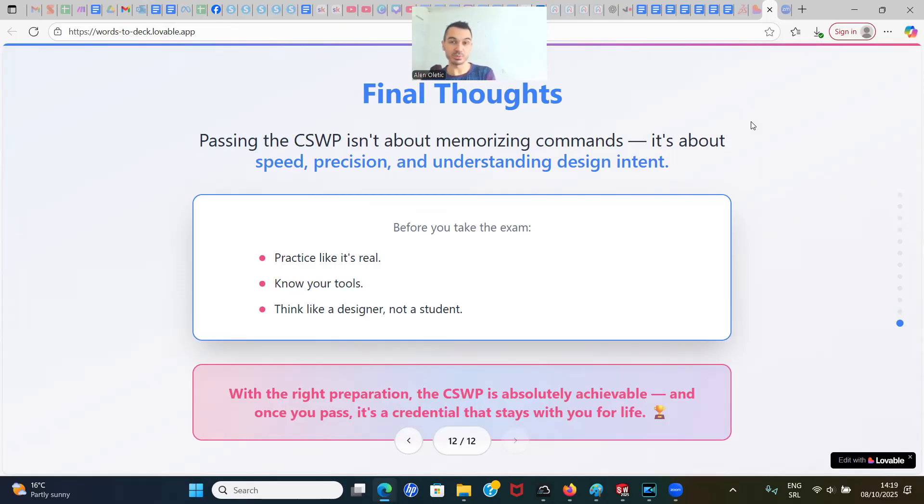If you want to speed up your preparation for CSWP, I have a full course. I've taught thousands of students to pass CSWA and CSWP. The course teaches all the tools and techniques you need, gives you exam samples, and prepares you with the confidence to take the real exam. Check it out using the link below. If not, I hope you got good value from this video, and I'll see you in another one.